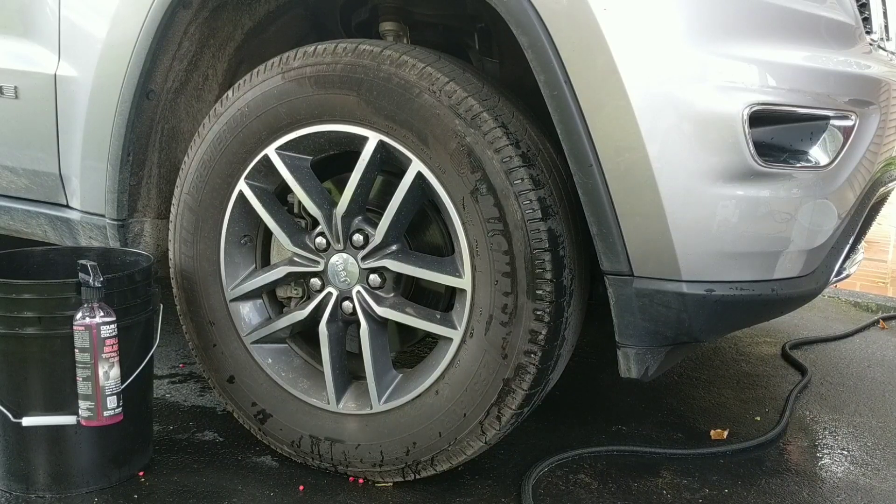Normally I will use either Rage and Wheel Brightener from Meguiar's for a touchless tire and wheel cleaning. It does a fantastic job in combination with a turbo nozzle and a pressure washer. For a lot of my deep cleanings or if I'm doing tire coatings, I'll use McKees 37 Tire and Rubber Rejuvenator as well as their Foaming Wheel Cleaner.